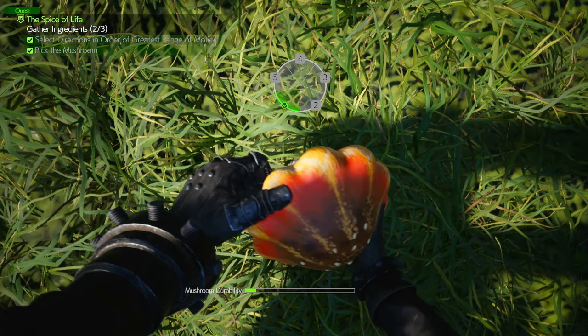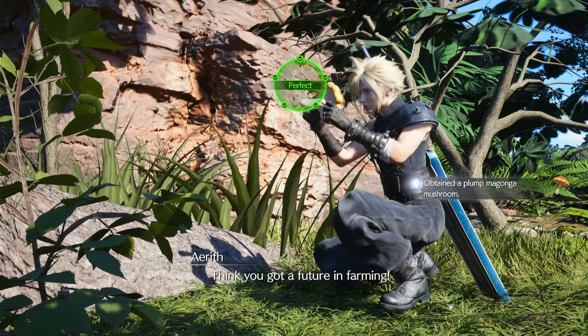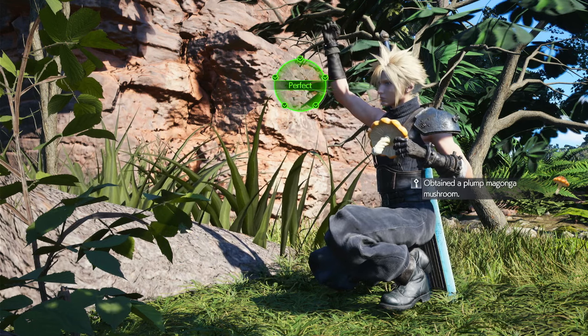And hopefully you got it. And bam, that's how you do it. That's how you tug the mushroom and pull it without breaking it.